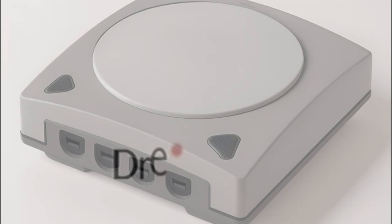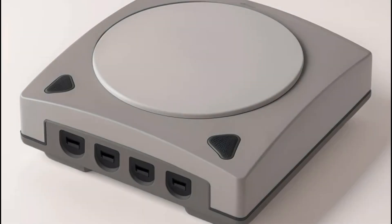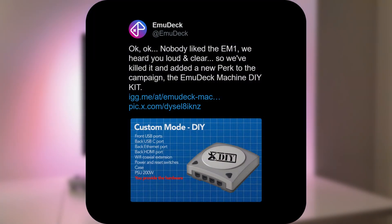In my last video on Friday, we talked about two versions of the Emudeck Machine — one with Intel and one with AMD. And the Emudeck community has heard you. They've heard that you don't like the Intel model, and as such they've axed it entirely.